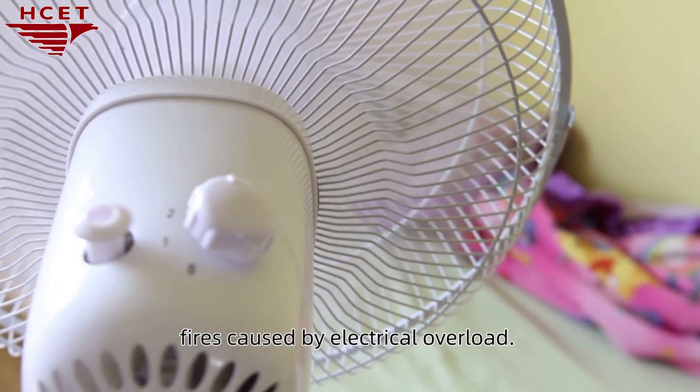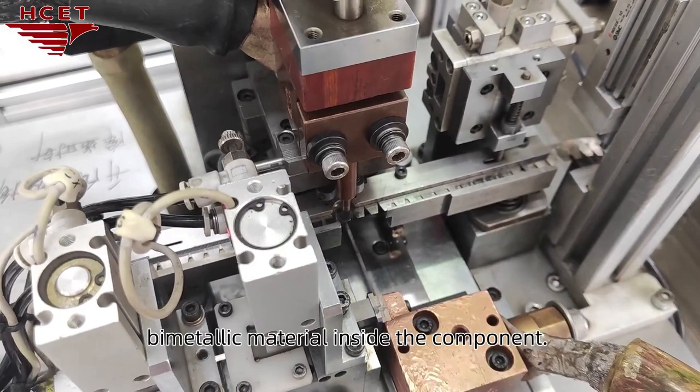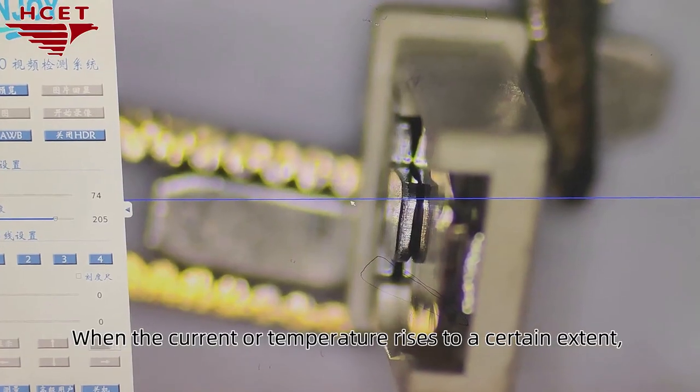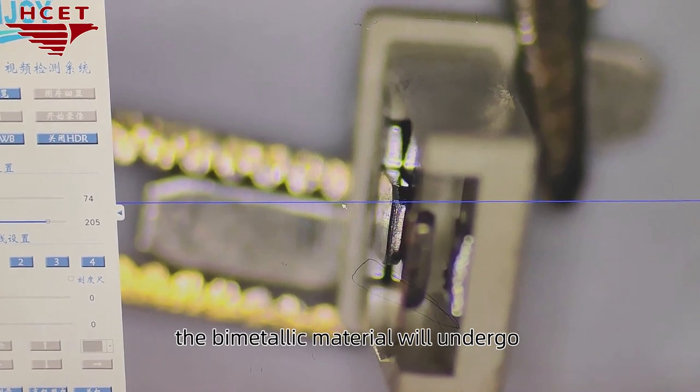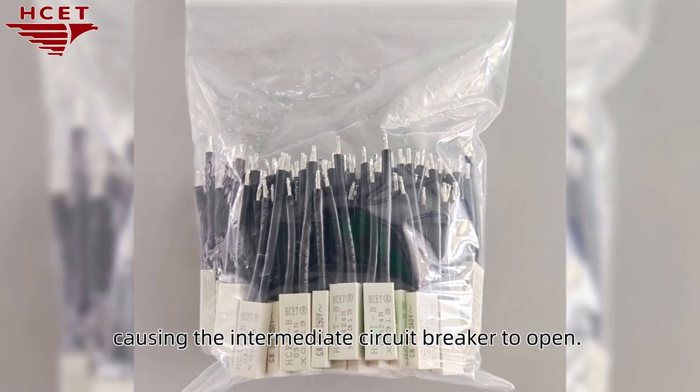In order to avoid safety accidents such as fires caused by electrical overload, there is a sensitive bimetallic material inside the component. When the current or temperature rises to a certain extent, the bimetallic material will undergo rapid structural changes, causing the intermediate circuit breaker to open.